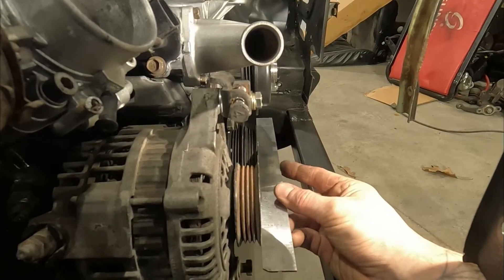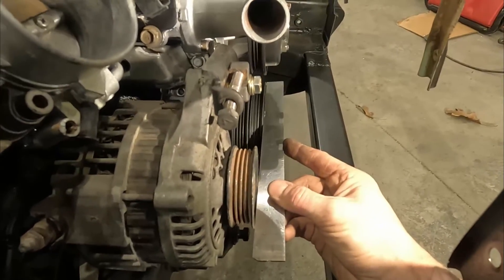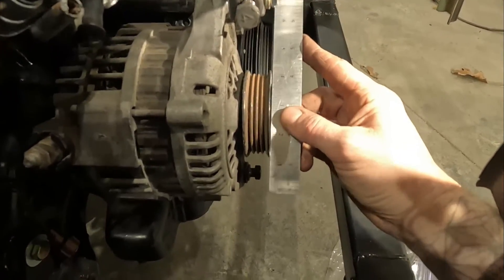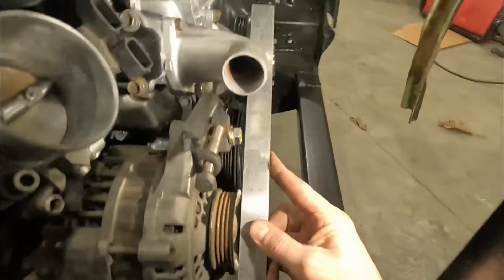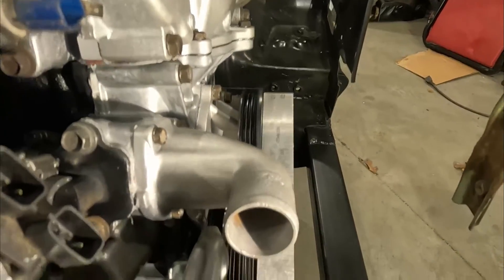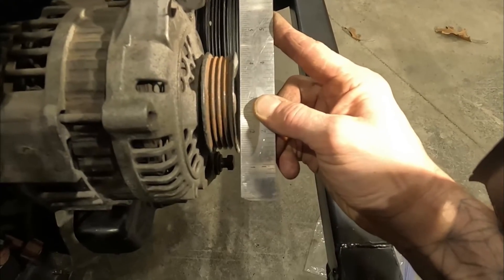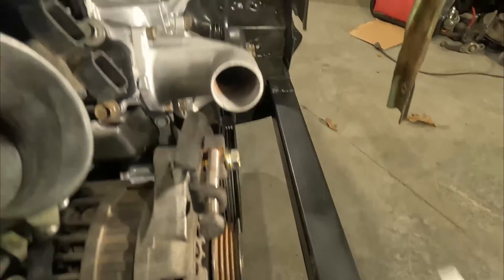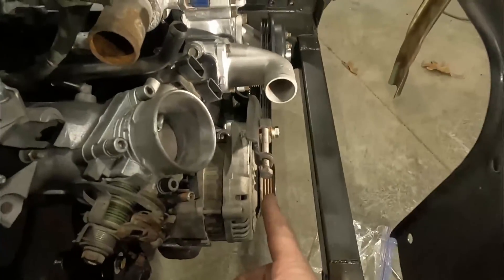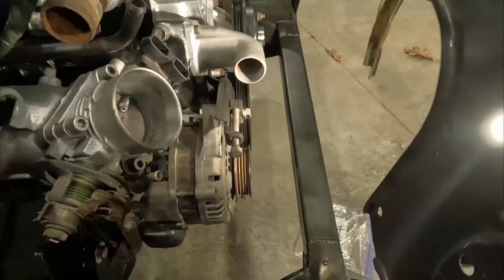If you put a straight edge across the two front faces of these pulleys — it's hard to see — but it does touch either pulley on either side, so these are in perfect alignment. And if we touch across this pulley and across the two parts of the water pump pulley, I think there might be just like a sixteenth of an inch of slop. This single cam alternator bracket puts the alternator in the right place so you can use the water pump right off the front pulley on the crank.